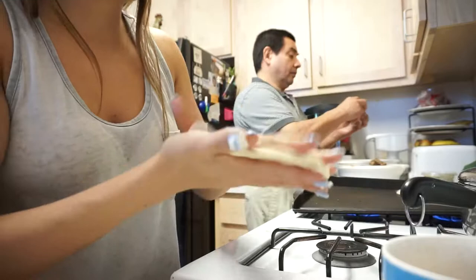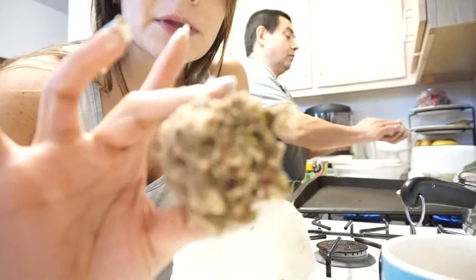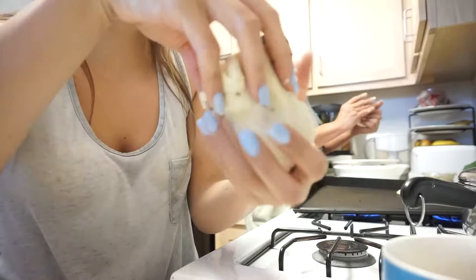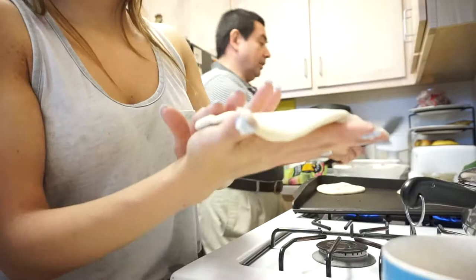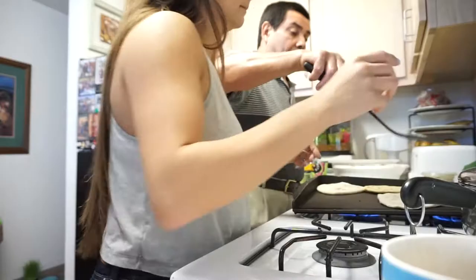So now mine's nice and flat. And then you grab the bowl of filling, which is beans, rice, and loroco. Squeeze it together and then bring it in. And take that extra masa from the top. So it kind of cracked there, but I'm just gonna try to pretend the crack's not there. So there you go — I made a pupusa!